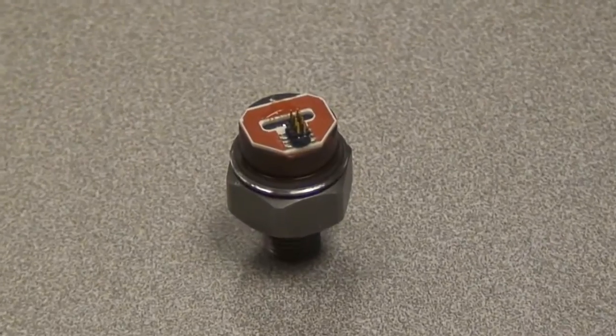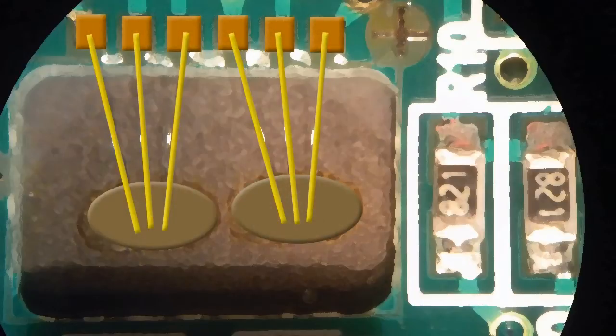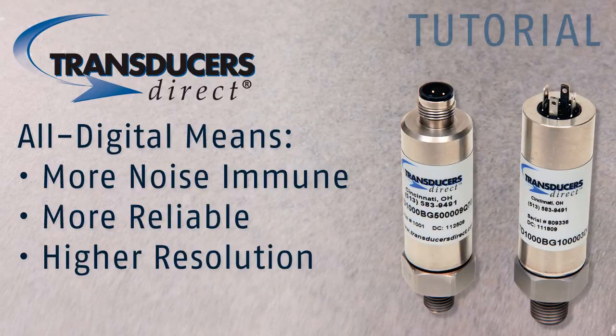The TD-1000 utilizes a proprietary design where instead of measuring an analog voltage across a full Wheatstone bridge, we separate the bridge into two separate sensing elements and measure the discharge time across each element. This keeps everything in the digital world, making the internal signals more noise immune, more reliable, and with higher resolution.